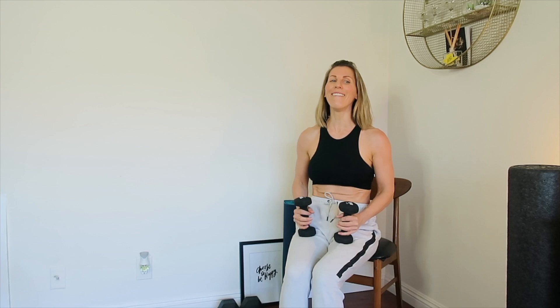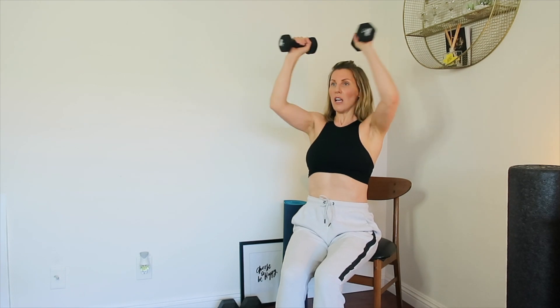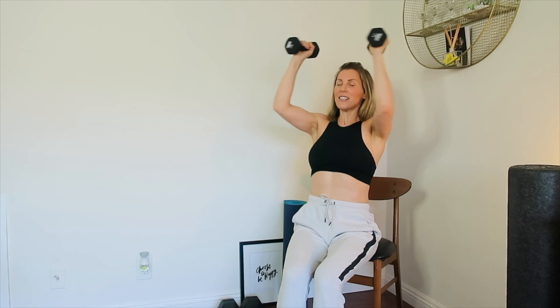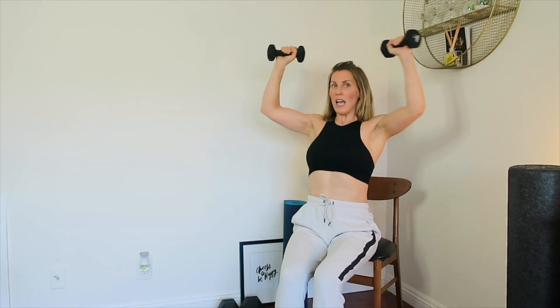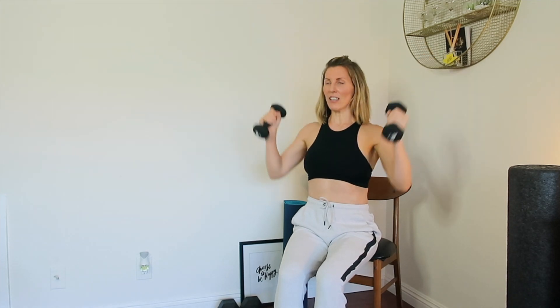Here we go: one, two, three, four, five, six, seven, eight, nine, and ten. Good. My shoulders are on fire! Thanks so much for joining me on this upper body circuit — I really look forward to seeing you again. Take care of yourselves and each other. Bye!